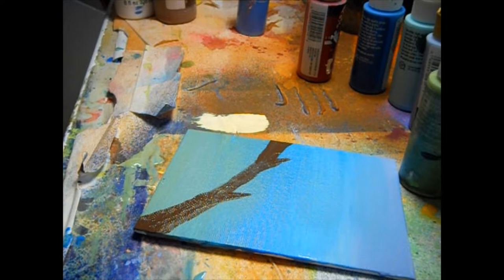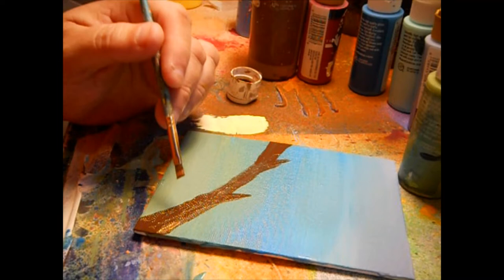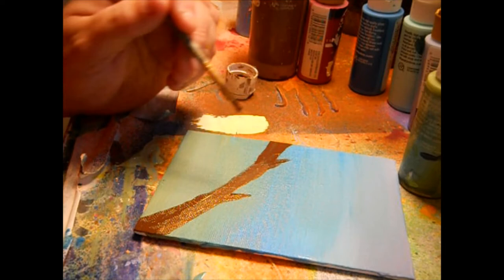We'll start with that branch — I've got to get some highlighting done. We're going to go in with some burnt umber, which is the darker shade of brown I have. She's getting her practice in — we've been homeschooling this year. Getting a little highlight going on here. This is also another Christmas song.